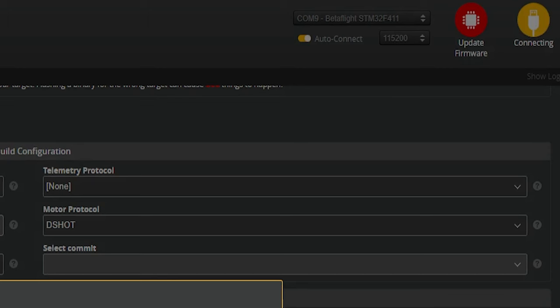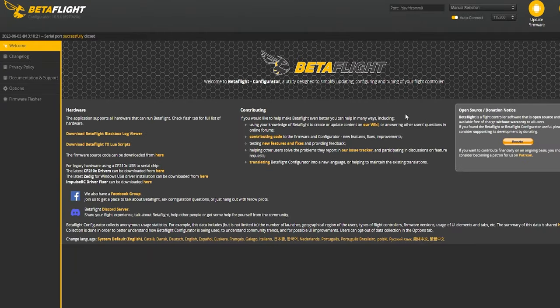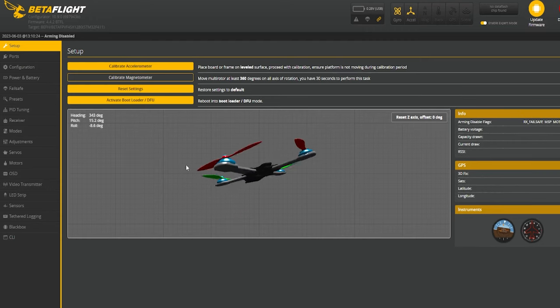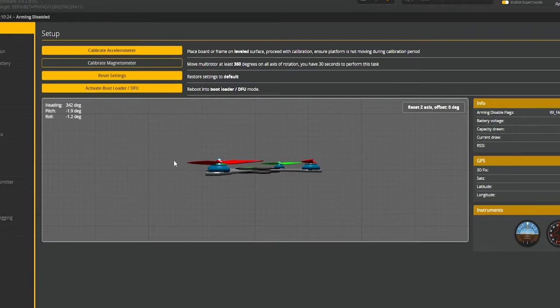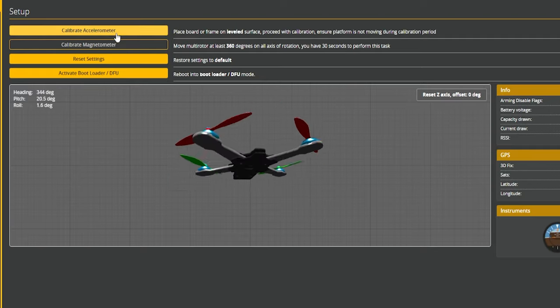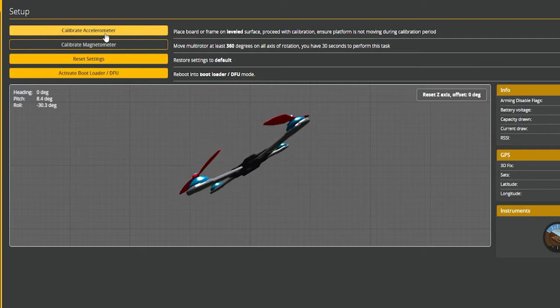Hit Connect. We need to apply our custom defaults — hit Close. We want to calibrate our accelerometer — get your quad nice and level and calibrate. You don't have to do that, but I always do it and I recommend it.